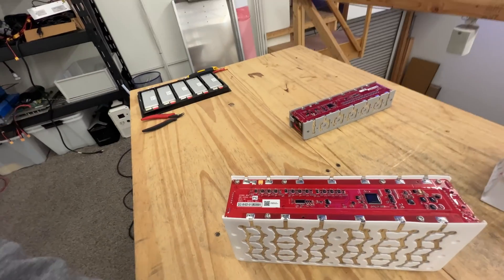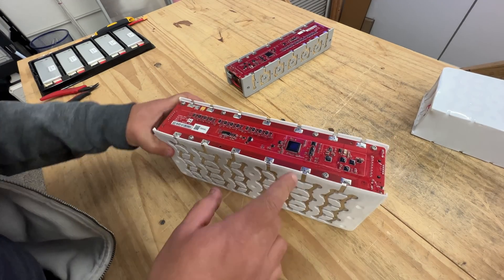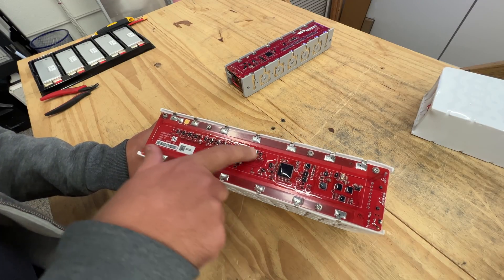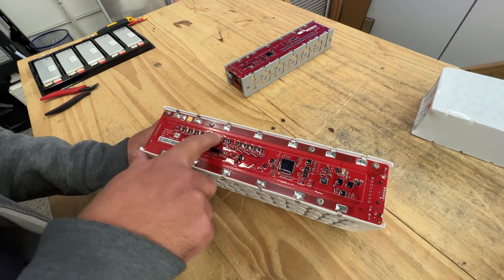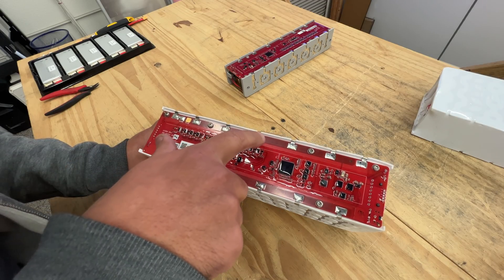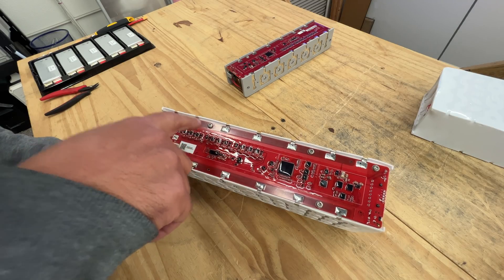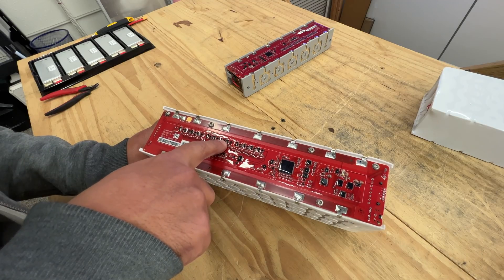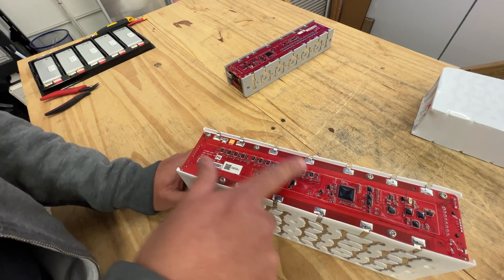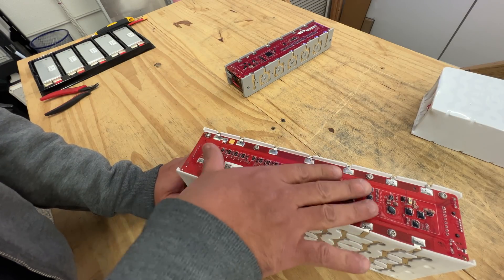Here is what it looks like when they are naked. They do have a big IC here, and then it's just an assortment of fuses or transistors — no, these are not transistors. Resistors maybe? This looks like it could be a resistor, which means that this does its own balancing on board.